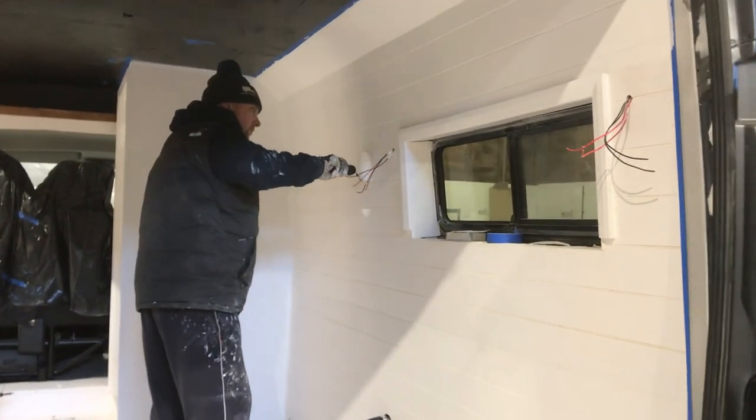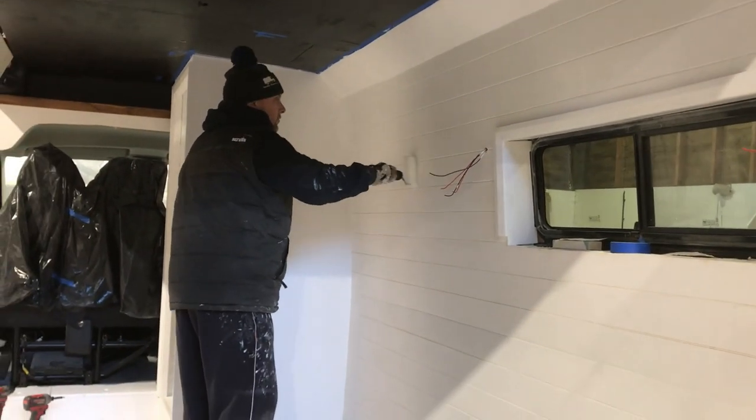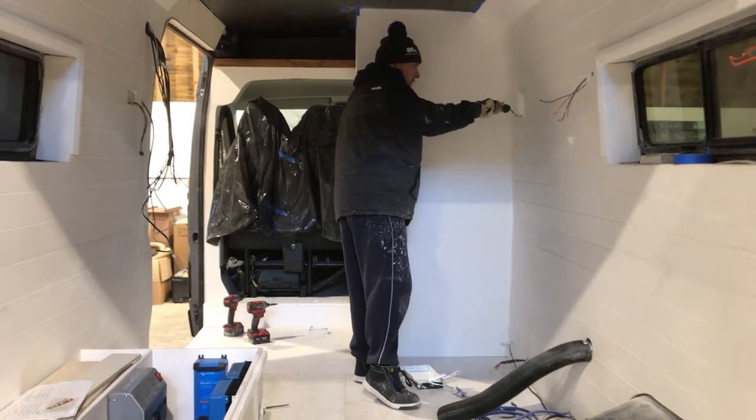Stuart is just getting a bit of top coat on the walls, since we'll be putting the units back in soon and want everything painted before that. In next week's video we'll be working on the boiler and water plumbing, installing the overhead cupboards, and also constructing the cupboard fronts and hardware for those — so stay tuned and we'll look forward to seeing you then.